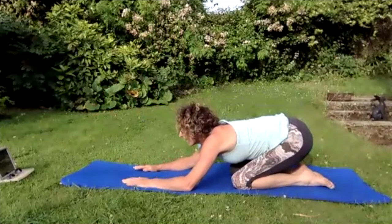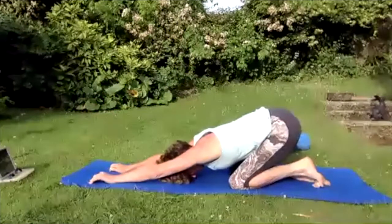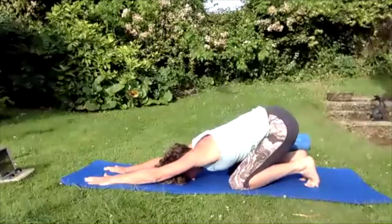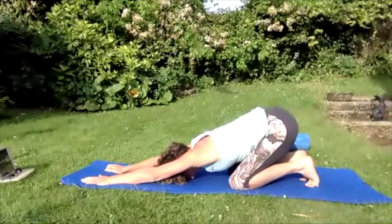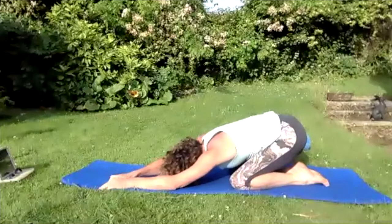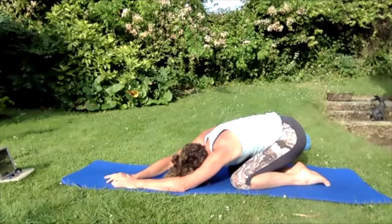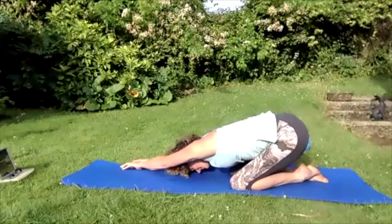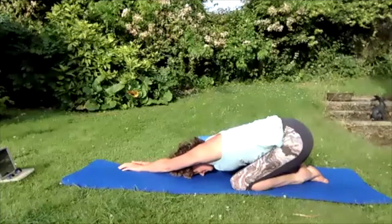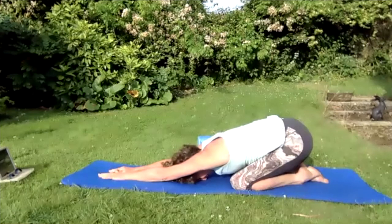Stretching through that back, stretching those hands forward. Bend those toes up so the soles of the toes are on the floor and stretch through those feet. Reach those hands forward and then undo the toes so they're flat on the floor. Walk the hands to the left hand side of the mat and stretch through that right side. Walk the hands to the right hand side of the mat and stretch through the left. Come back, bring the hands to the centre, pull them forward — stretching through that lower back.